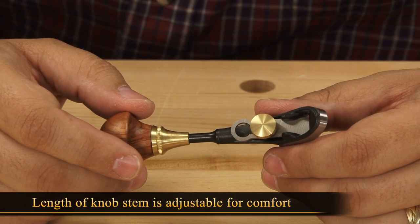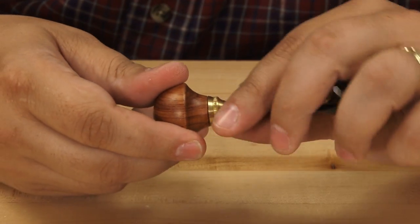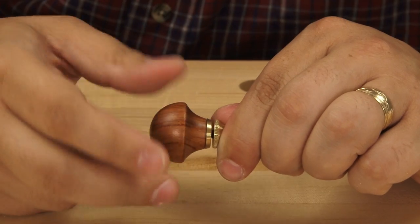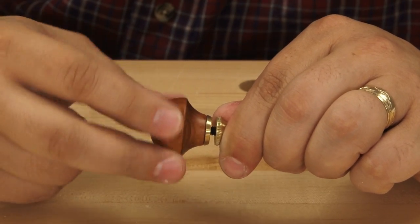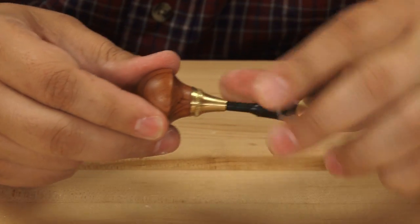The length of the knob stem is adjustable over a 3/8 inch range so that the plane grip can be set for the user's comfort. To change this setting, loosen the knob locking collar and turn the knob to the desired position. Once the knob is located at a comfortable working position, tighten the locking collar to secure everything in place.